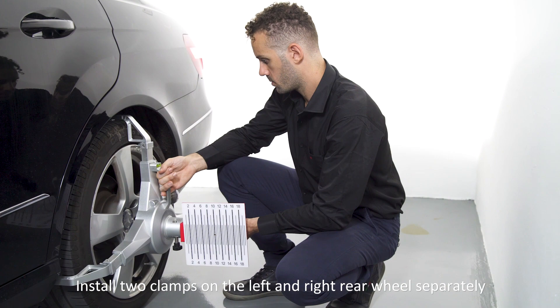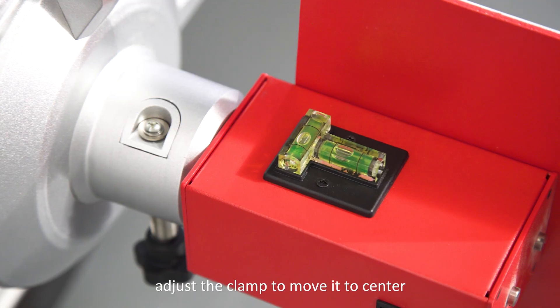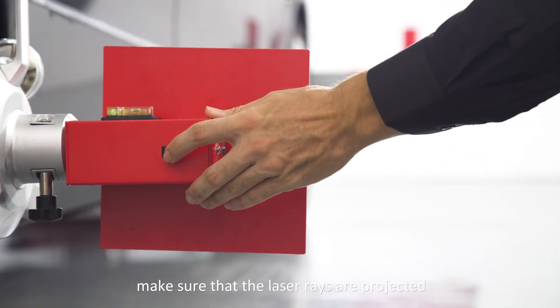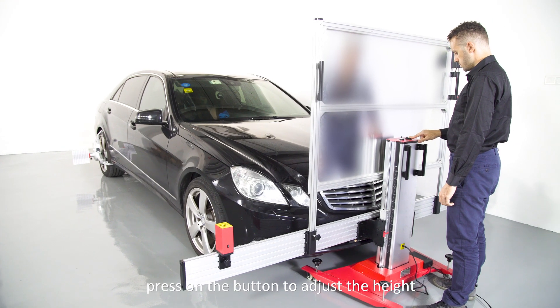Install two clamps on the left and right rear wheels separately. Make sure the bubbles are in the center position; if not, adjust the clamp to move it to center. Switch on the laser on the wheel clamp. Make sure that the laser rays are projected onto the scale of the calibration beam. If there are no laser rays on the scale, press the button to adjust the height.